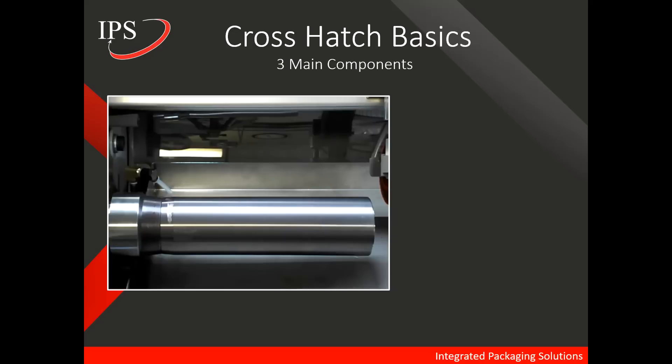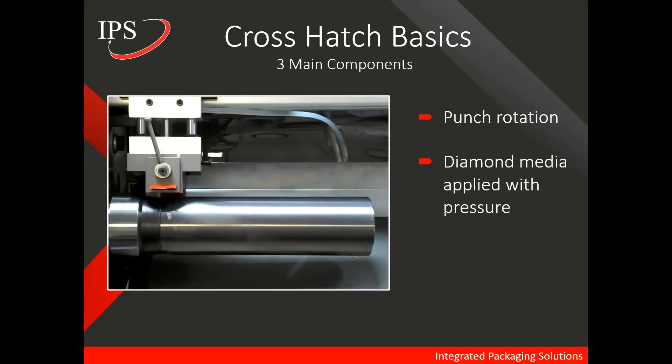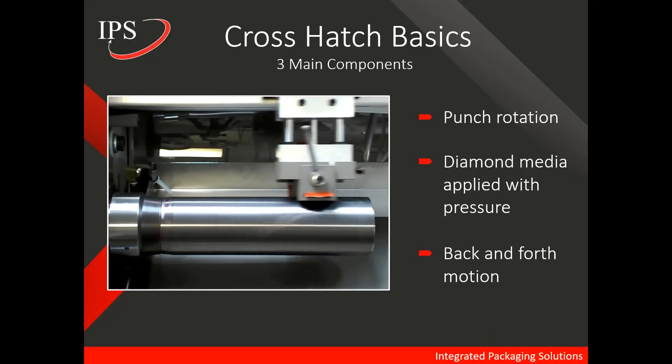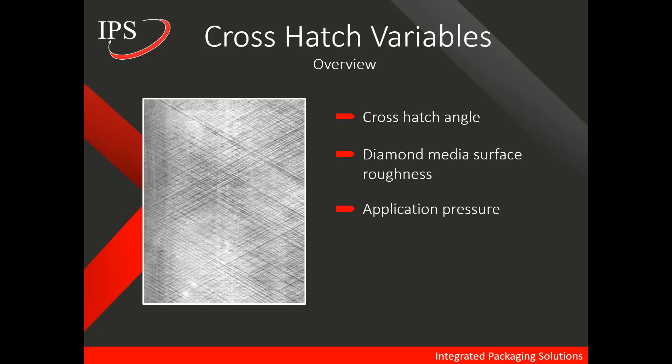There are a few things that make up the basics of crosshatching. In this video, we'll show you that first, the punch needs to rotate; second, we need diamond media, which is the abrasive, and we need to apply pressure onto the punch surface; and finally, there is a back-and-forth motion, and you will also see a touchdown and liftoff point on the punch. There are a number of variables associated with crosshatching: the crosshatch angle, the diamond media surface roughness or grade, the application pressure, the liftoff points, and operator influence.